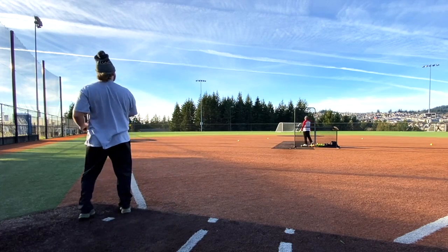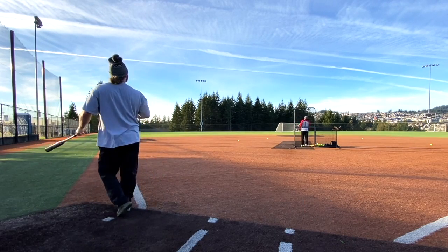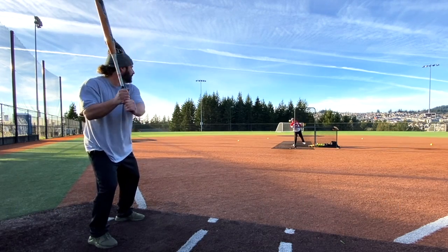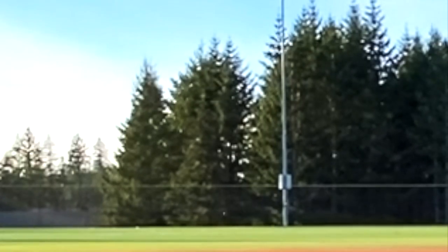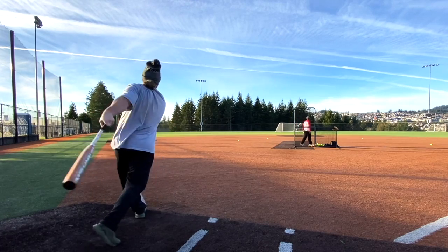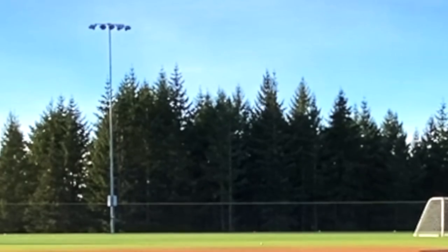Chad's first swing - oh my god, way the hell gone, one for one. Second swing - popped it up but it's still got it. Third swing - out of here, three for three. Fourth swing - off the hands but still out of here, four for four.